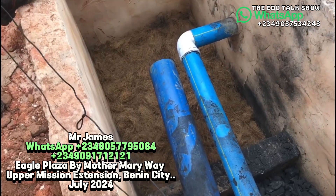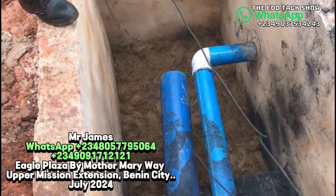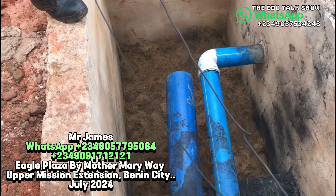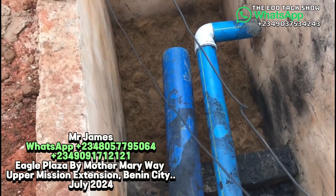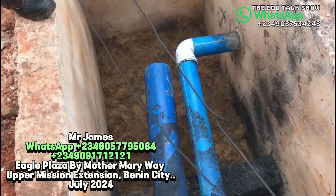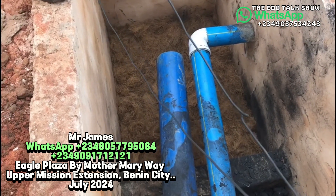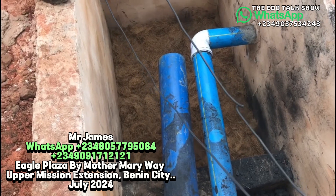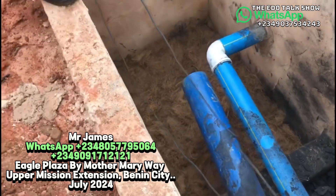No waste will remain, so there is no need for the owner to arrange waste packing. As you can see, this digester size handles about five to six toilets. Only waste enters here — we have a separate place for kitchen and bathroom water. That is why we call this a safety tank.